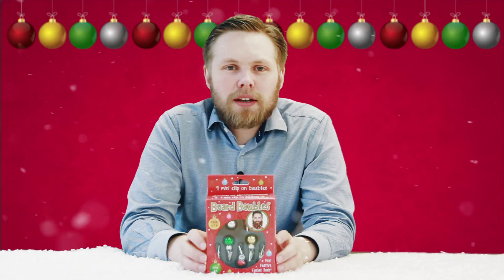Hi, I'm Andy, an excited Christmas elf here at Hawkins Bazaar, and today we're looking at the beard baubles. Why should the Christmas tree get all of the attention when you can plug these into your facial hair and make it all festive and Christmassy? Let's crack them open and have a look.